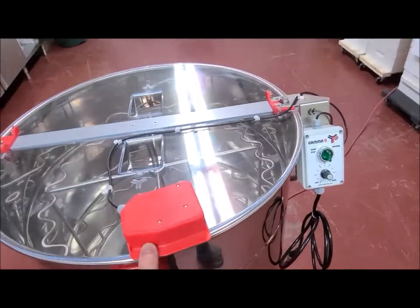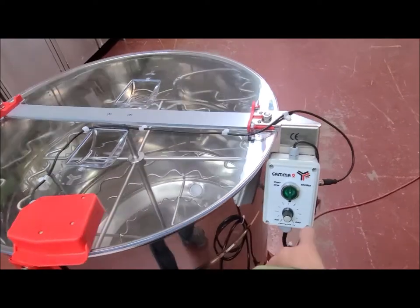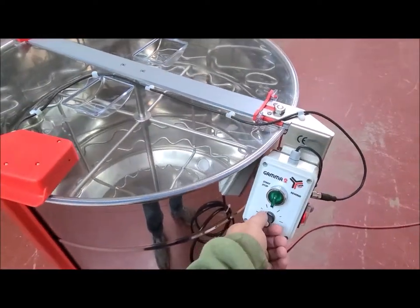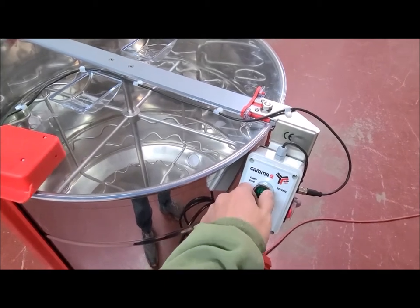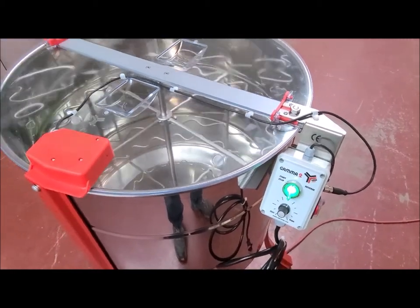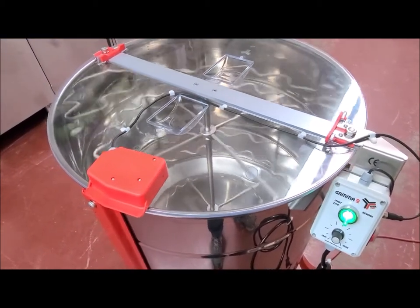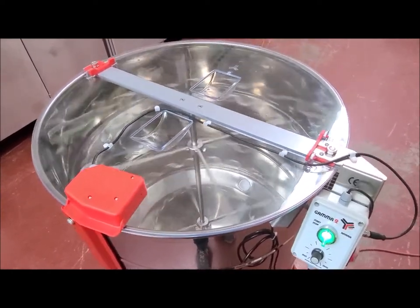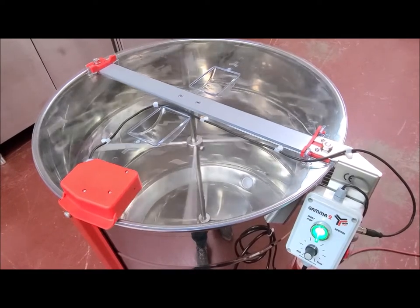I'll fire it up here just so you can see it — it's really quick. There's a little power switch on the side and a little speed dial, and it just has a soft start. You just turn the switch and it starts up. Super, super quiet. We haven't extracted any honey yet — we'll be doing that this afternoon.